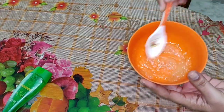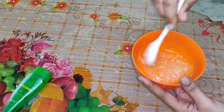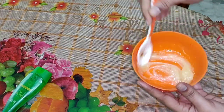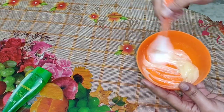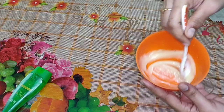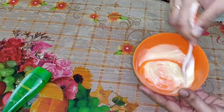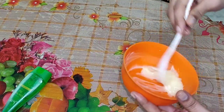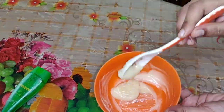If anyone is not using oil, even a little bit of oil is fine. Then I am going to use a little bit of oil. After mixing it, I am going to use cream. We will use a little bit of hair spa cream to make it easy to apply.